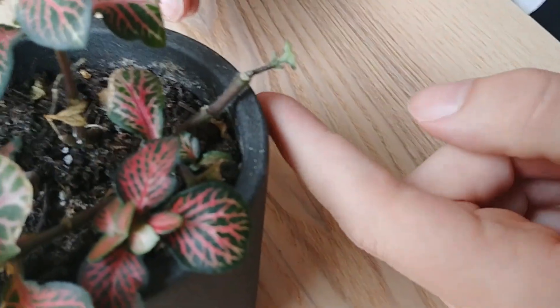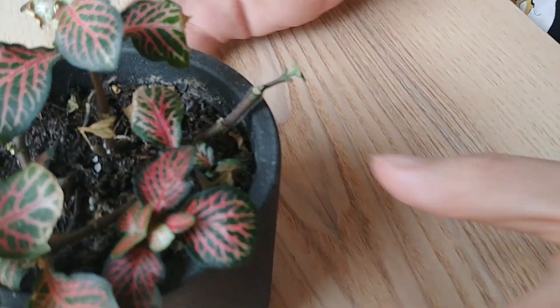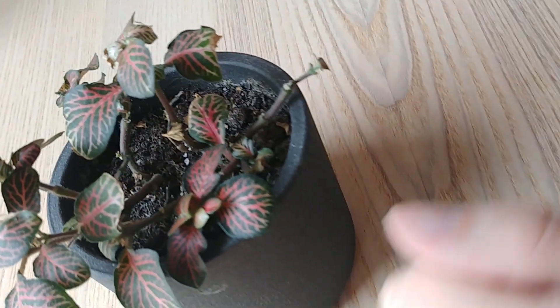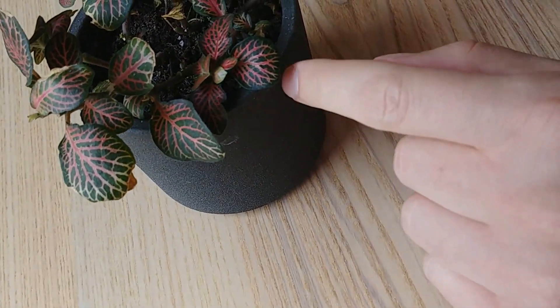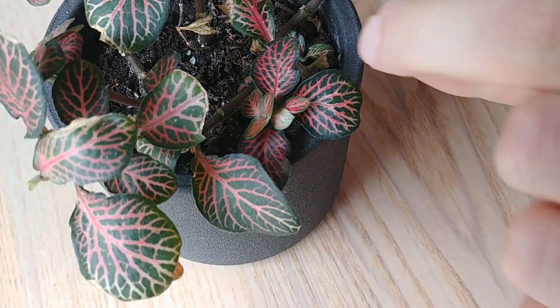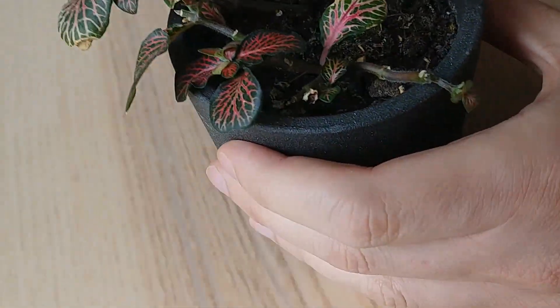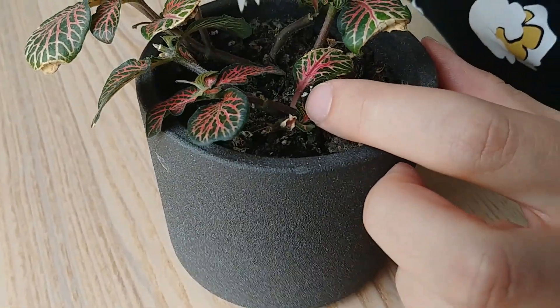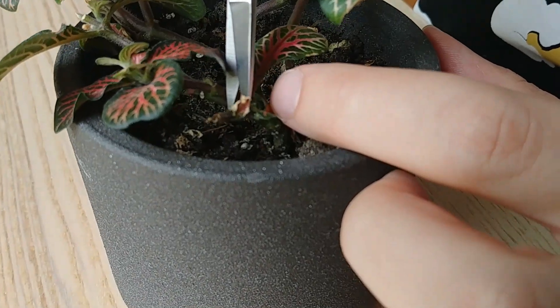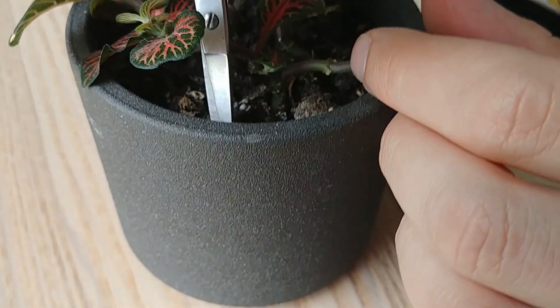It looks a bit bare now, but overall the leaves look much healthier, so that's good. I'm very happy with this new growth here. I will remove this stem and also remove it from the soil.